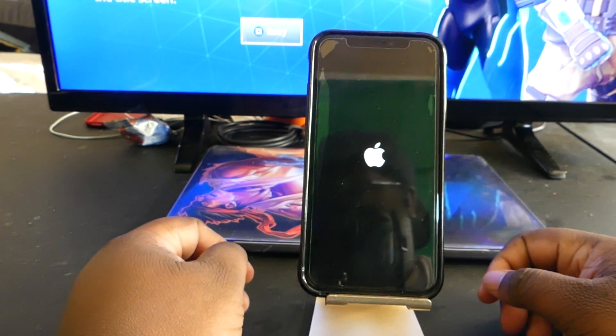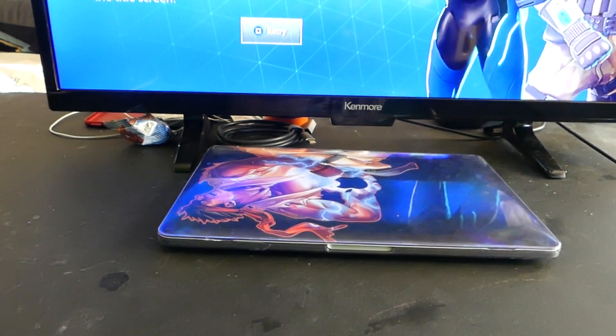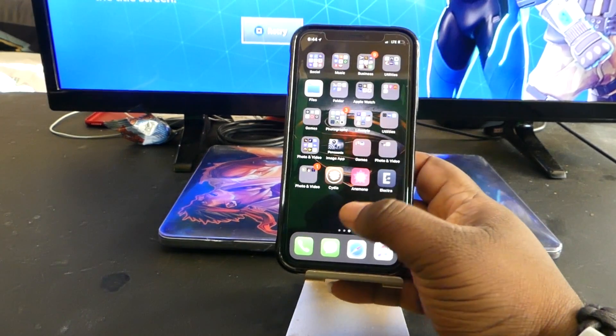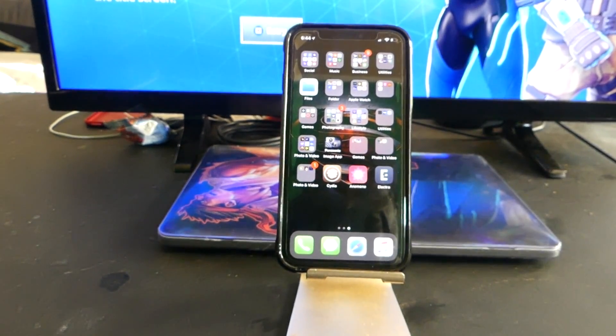Give it a few seconds and it'll actually turn back on. There you go — as you can see I am out of the jailbreak. Let me just put my password in, and there we go, back into the regular dashboard. You'll be able to go back to Electra and actually start your jailbreak all over again.